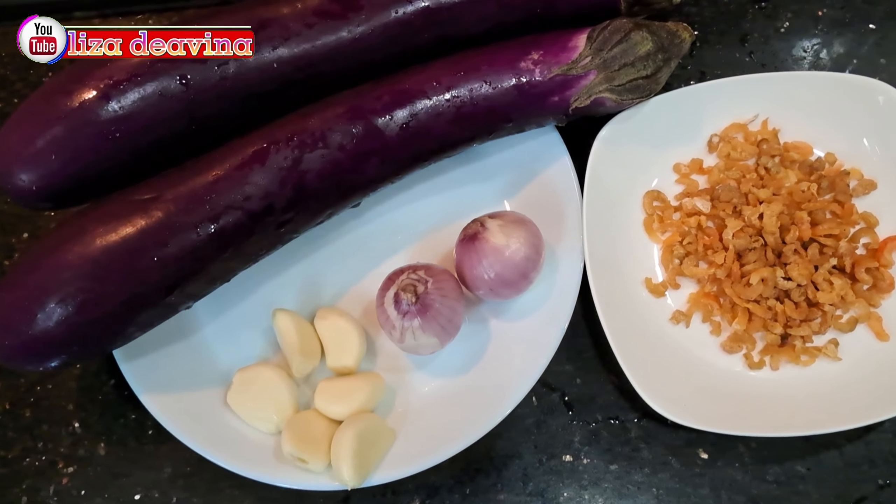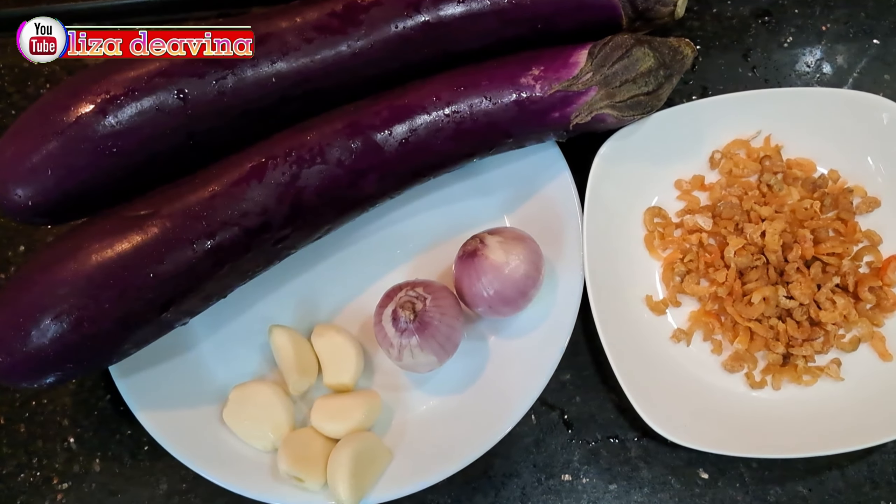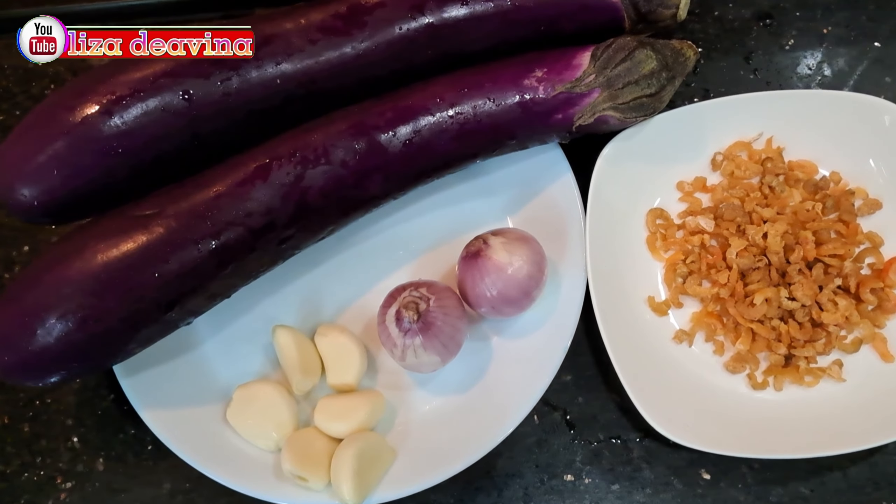Kita siapkan bahannya: terong, ebi, bawang merah, bawang putih.